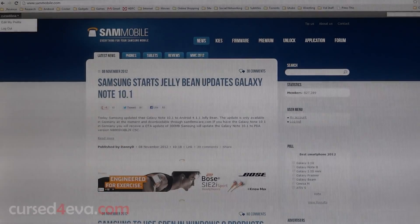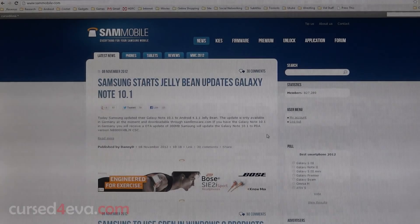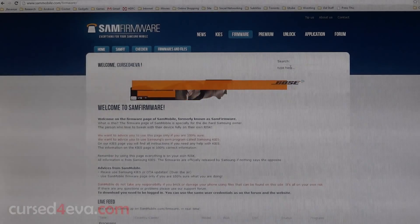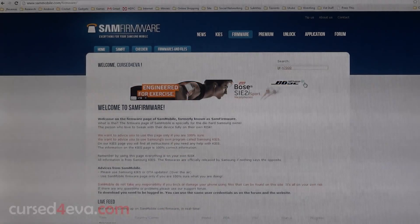What you need to do is head on over to SamMobile.com. Once you have the site opened up, go ahead and register and login — it's free. Then go ahead and click on Firmware.